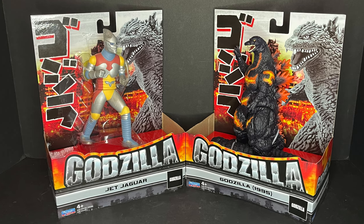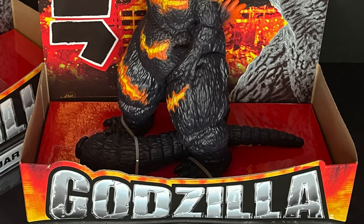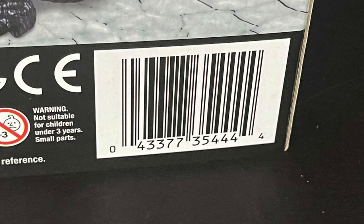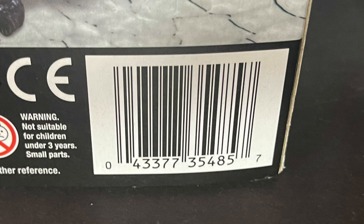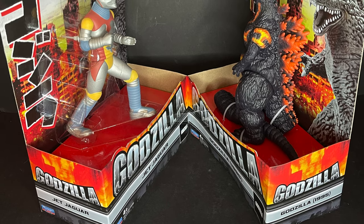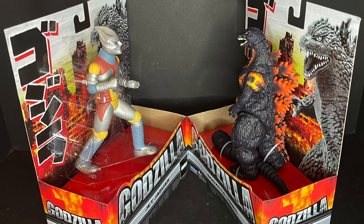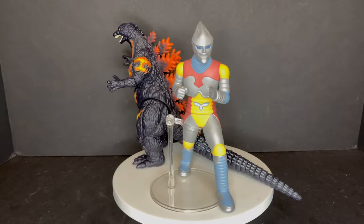Welcome back everyone, Toysha here, and today we are checking out the brand new Playmates Toys Godzilla line — the wave that came out and wasn't painted all that well, if you remember Space Godzilla and such. We got Godzilla 1995, which is Burning Godzilla, and Jet Jaguar, which is a different character — not just another Godzilla. These are running for about 13 bucks, found at my local Target in the NECA/Funko entertainment or anime section. Sit back, relax, grab a nice hot cup of coffee — this is a look at Playmates Toys' Jet Jaguar and 1995 Burning Godzilla.